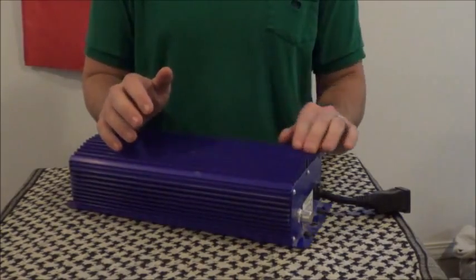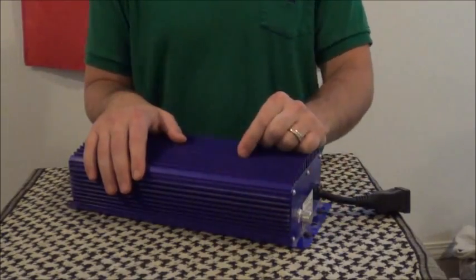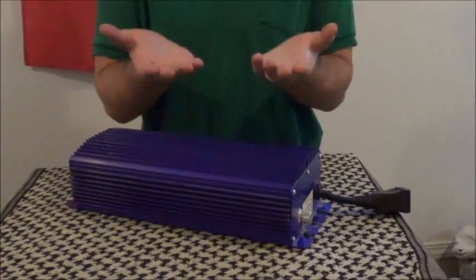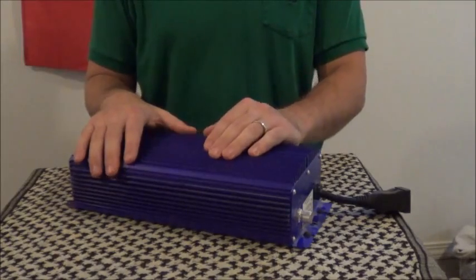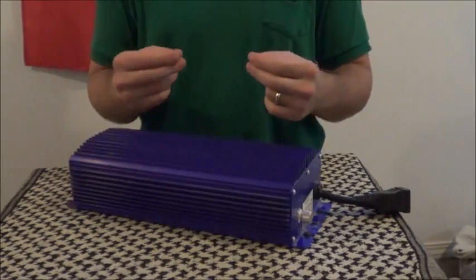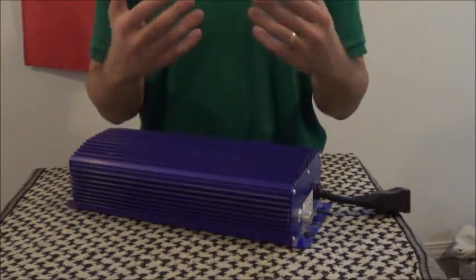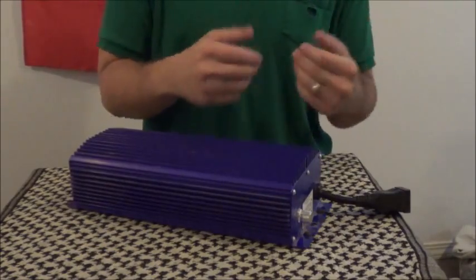There's one argument that old school growers use against digital ballasts, and that is that they wreck light bulbs because they start them up too fast. Well, that's actually an outdated argument. The new generation ballasts, like this one, have what's called soft start technology. And as a result, they actually turn HID bulbs on slowly, thus helping them last longer.